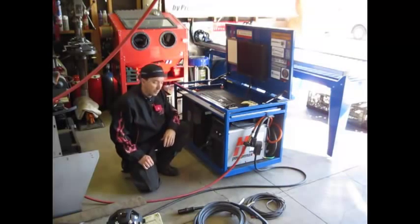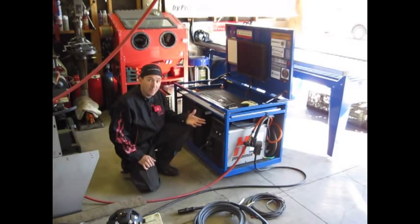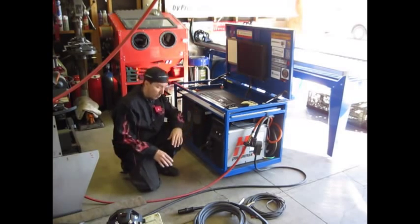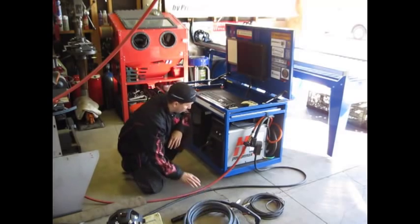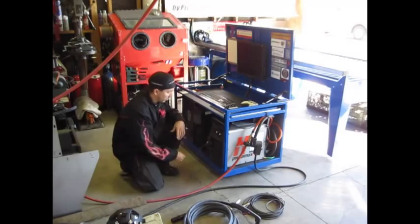We've got our Hypertherm PowerMax 65 set up here, ready to use for the machine setup. Now instead of unhooking our ground lead and trying to feed stuff through our torch, with the Duramax Torch Series it makes it really easy. We've got an extra hand torch and a ground lead with our system so that we can make this switch really easily.